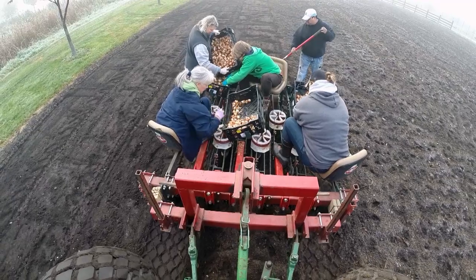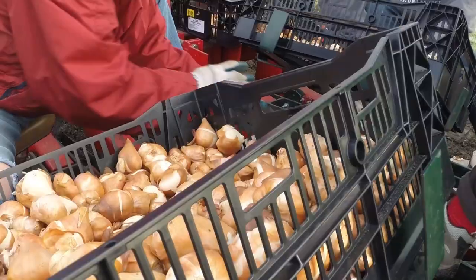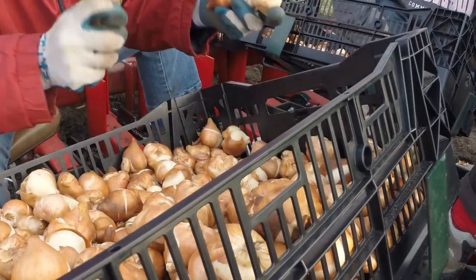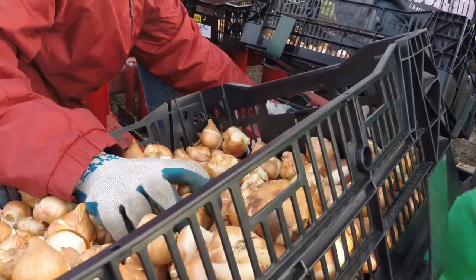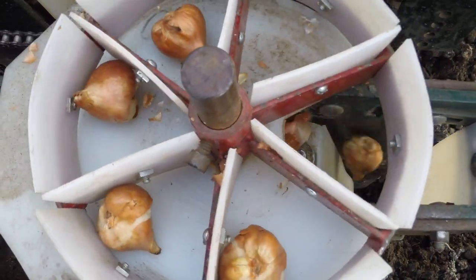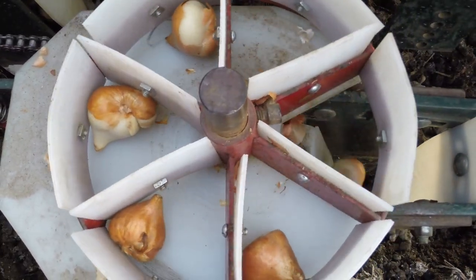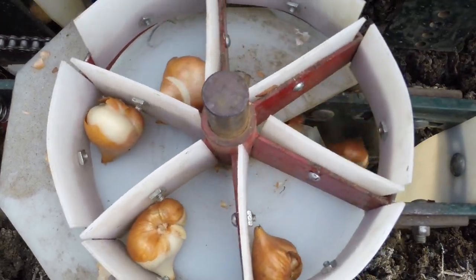The tractor pulls the planter, which has three seats and three tulip crates. Each person riding grabs a handful of tulips and drops them into a small wheel. The wheel has six or eight divisions, and then that goes over a hole, so the tulips are spaced out about every six inches, depending on the speed.